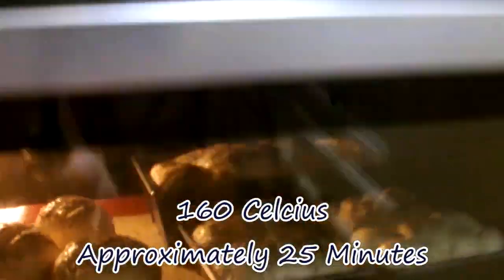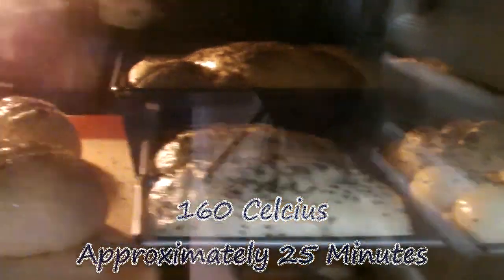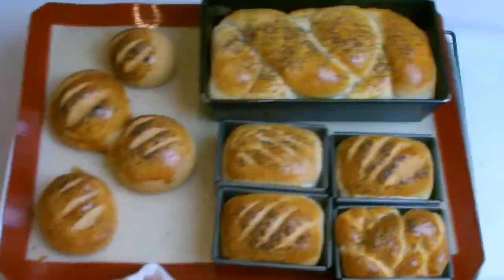Cooking time will vary depending on what size of bread you have selected to bake, but you will know it's baked when you can remove it.